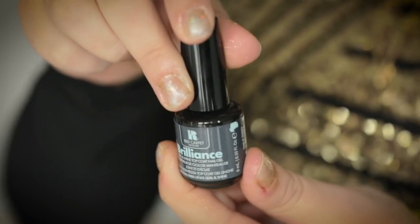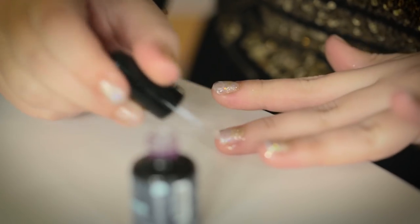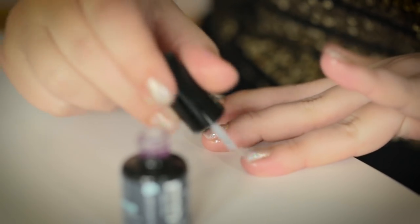Now I'm going to be applying the Brilliant Seal and Shine Top Coat. This is going to be our final cure. It will be two minutes again for each hand.